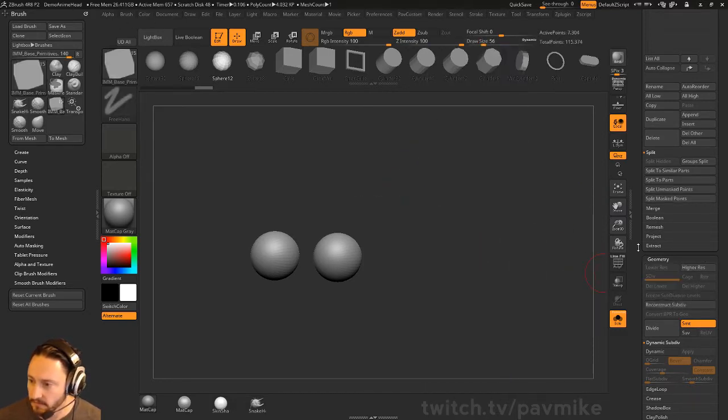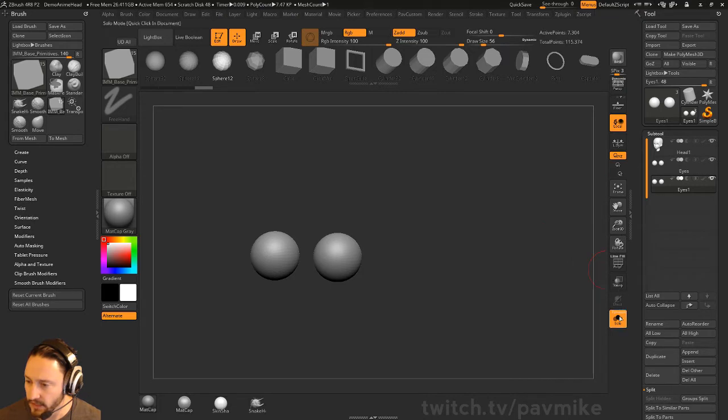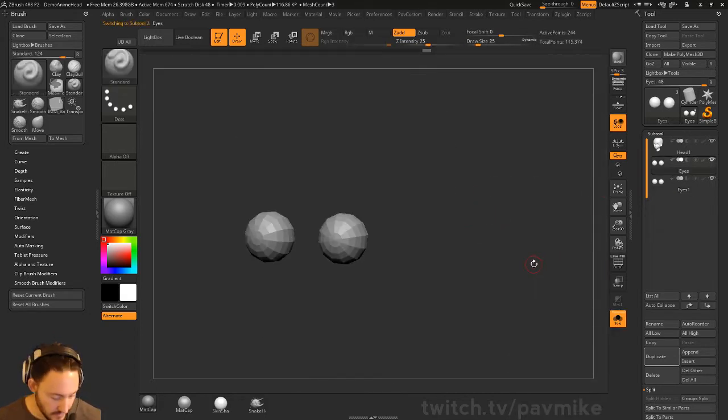We'll just go ahead and DynaMesh these eyeballs — it inherited those DynaMesh properties from the previous subtool we drew it out on. Now that it's DynaMeshed, I can go into Deformations, Inflate, and we'll just inflate up some eyeballs here. On the eyes, I'm going to hit D for dynamic just to see how it's going to look smooth.